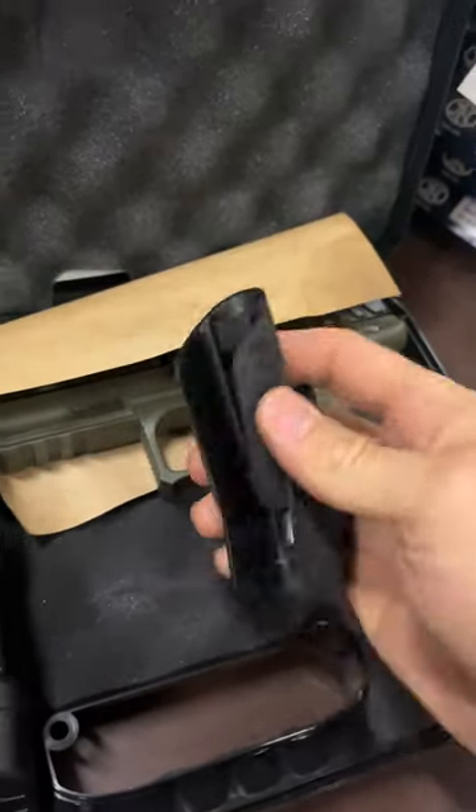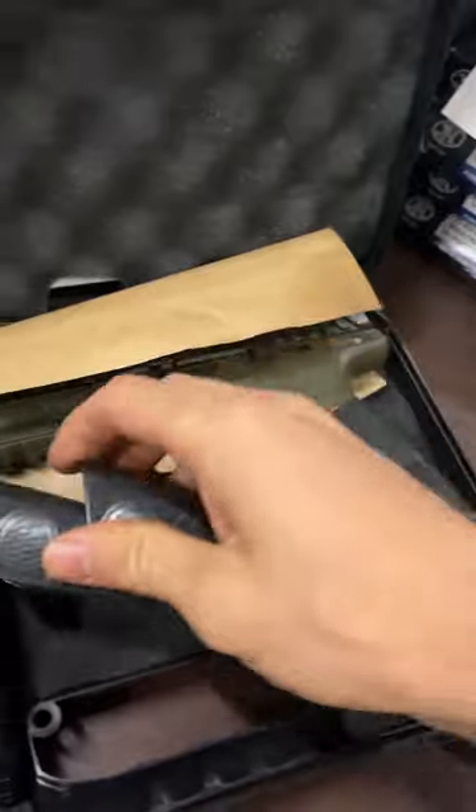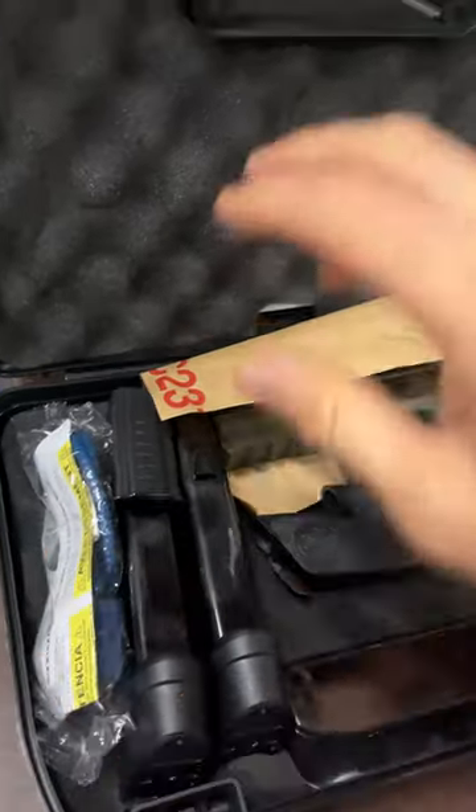You can adjust the grip — the size of the grip with these. They just pop on the back right there. It also comes with a lock.